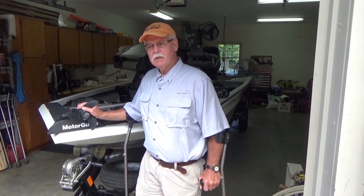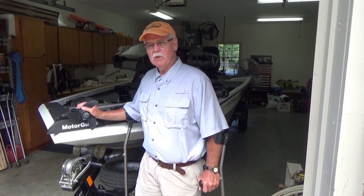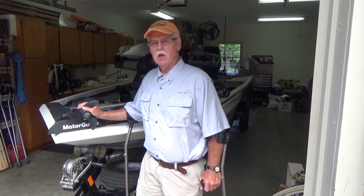Hey everybody, this is Jim Griffith with Dakota Boat Retriever. Today I'm going to take you to a boat ramp that has no dock and show you how easy it is to launch your boat with the Dakota Boat Retriever.